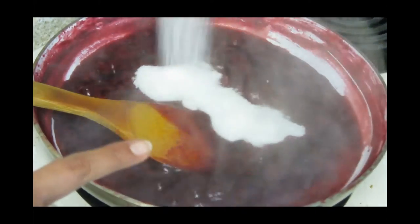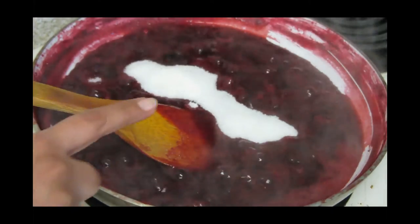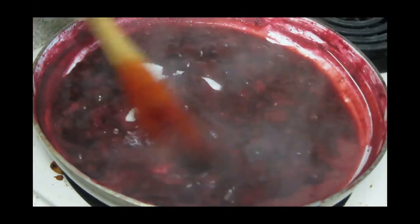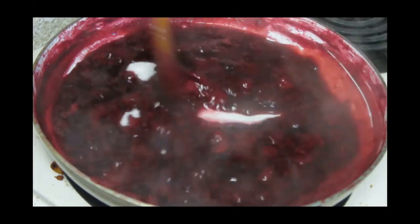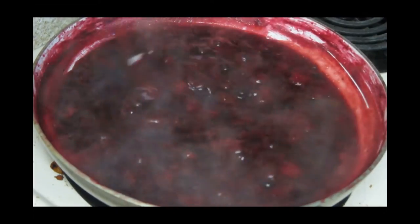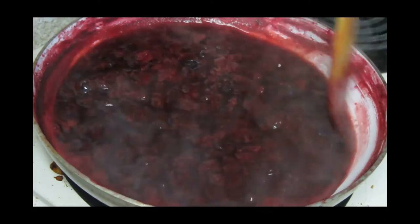Add the sugar now, but taste it before you add sugar, because some strawberries are so tangy in taste while some are naturally very sweet. So definitely you need to taste it before adding sugar. Now mix it well and keep stirring.